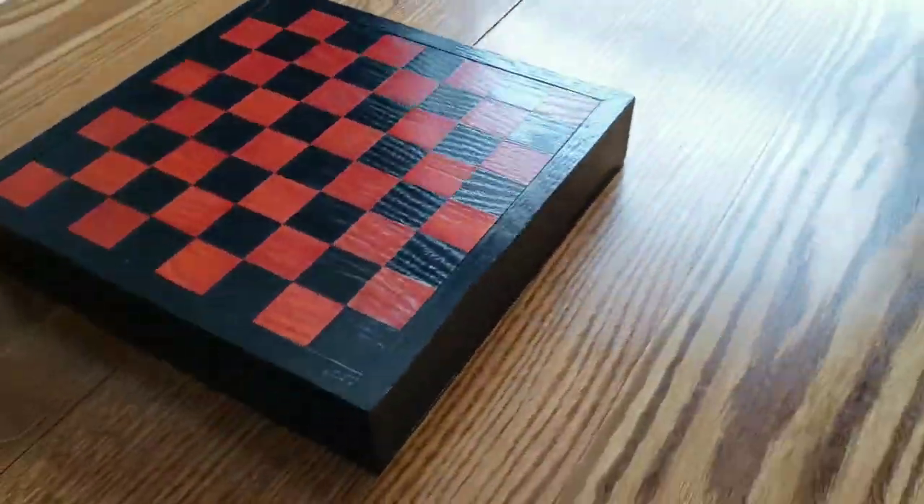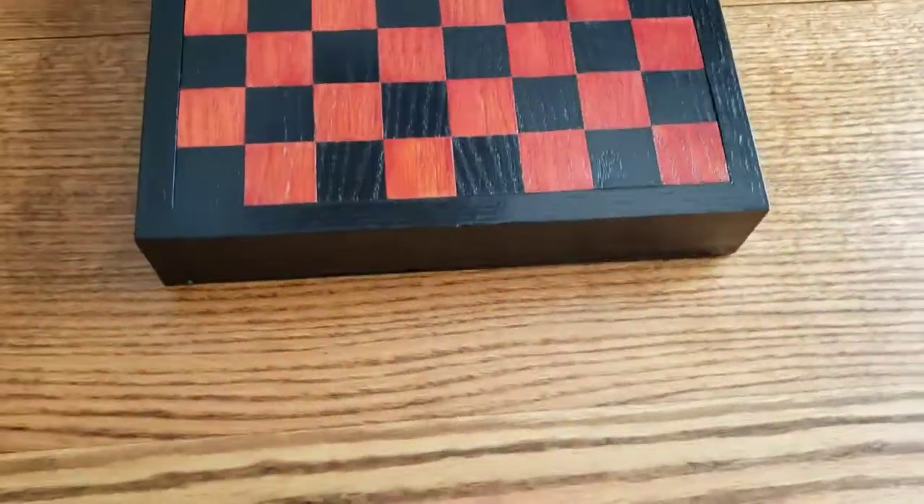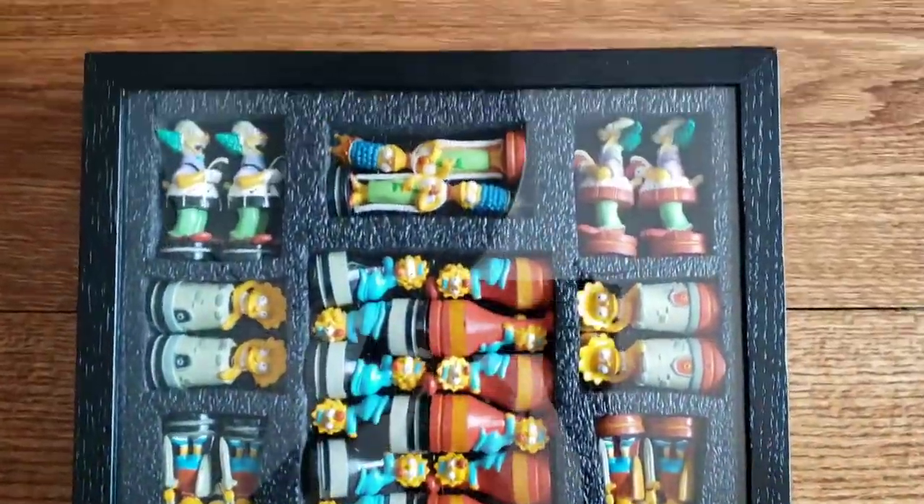Hey, my name is Alexis and I'm going to show you how I made this custom chess board using only red oak, two separate stains, and a couple other materials, along with a hidden storage compartment for my Simpsons-themed chess pieces.